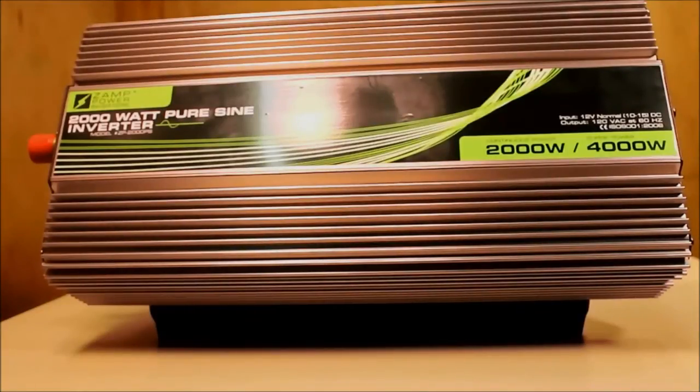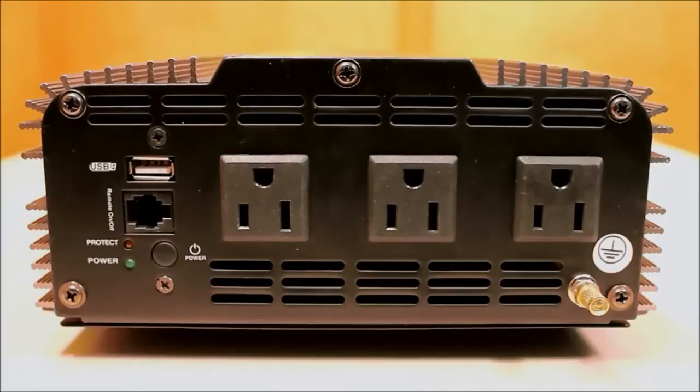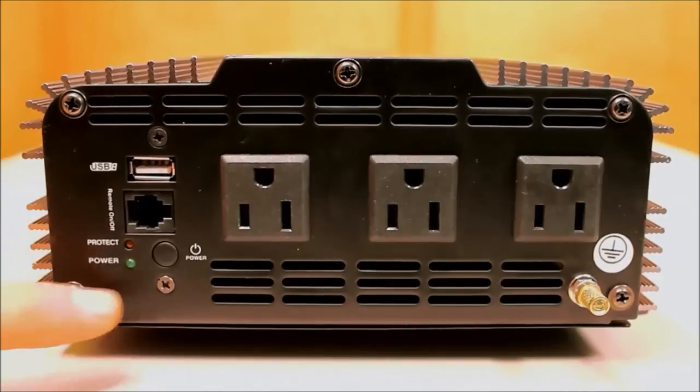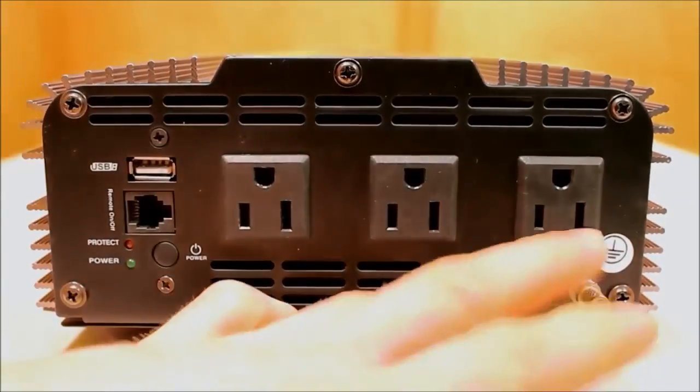Our 2,000 watt inverter, the ZP2000PS, can handle the majority of loads. If you need a larger inverter you'll want to look at our 3,000 watt inverter. On one side you'll find the positive and negative leads, and we've installed two fans to help maintain the temperature. On the output side you still have a USB port — it's important to note it's 5 volt at 2,000 milliamps, or 2 amps. There's the remote plug, protect and power indicator lights, a power button, and three 120 volt outlets with a grounding plug.